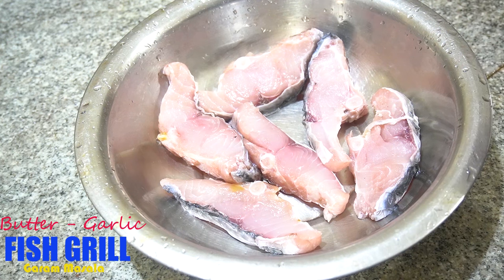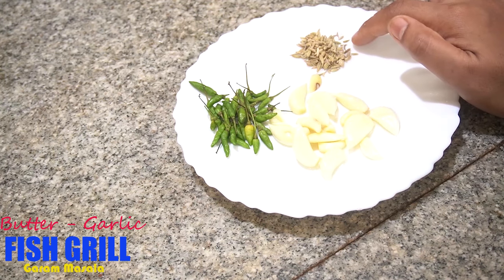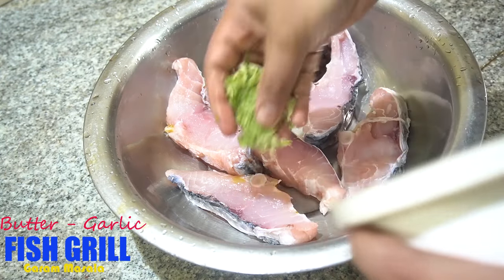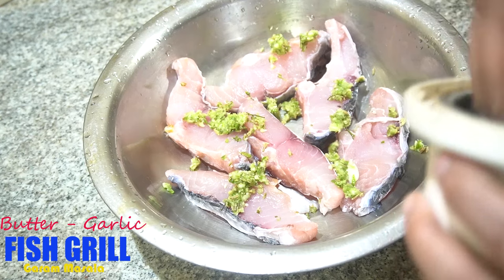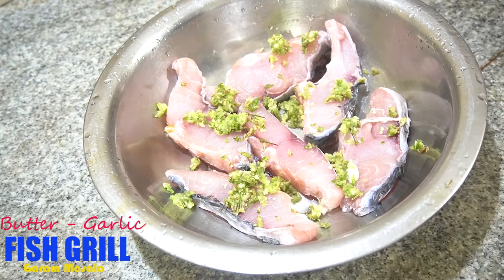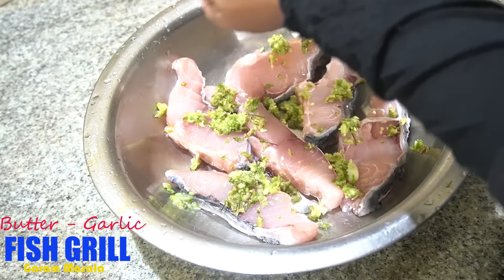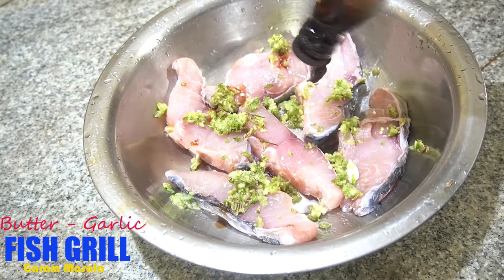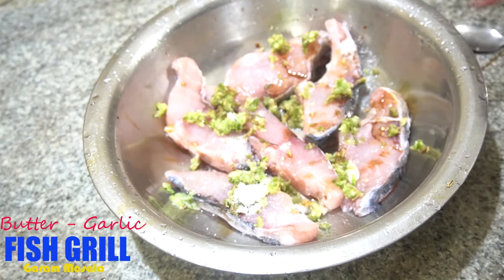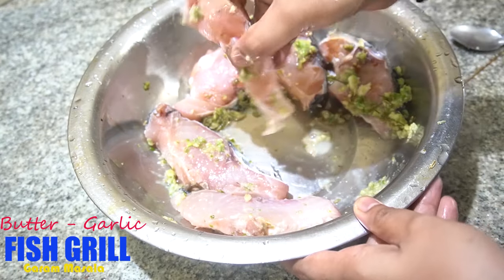Now I will prepare the marinate. I will cook the fish in the middle and add a simple marination — add lemon juice, add soy sauce, and add the fish into the marinated mixture.